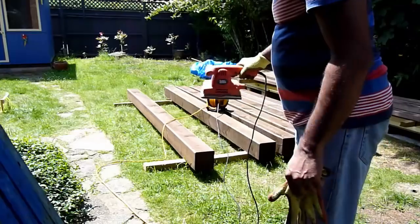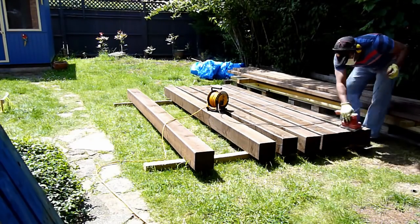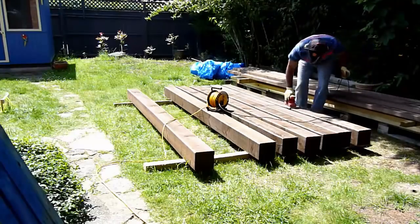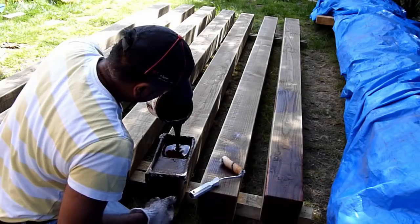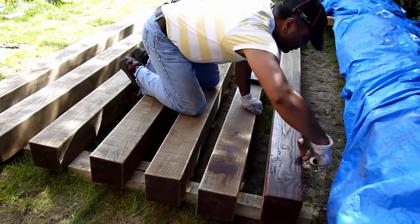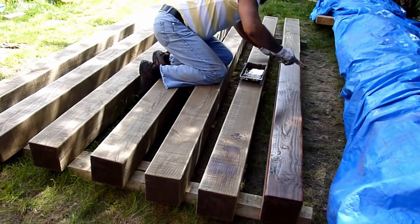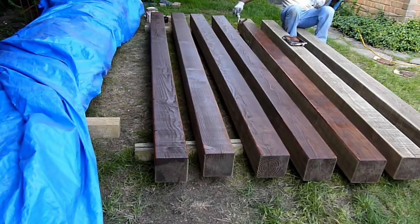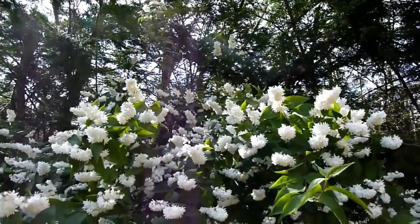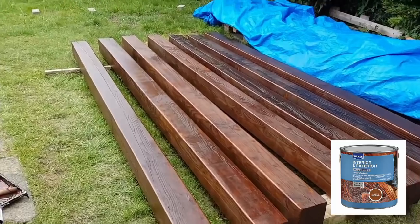I did the same thing on all the posts and then proceeded to sand the entire post, because once you have put in the fence paint the grain starts to rise and here I'm just cleaning it up. Now I'm going to use my wood stain — this is a brown mahogany color which will give it a much deeper and richer look. Overall I gave it three coats of stain, sanding lightly in between, and this is how it looks after the entire three stages.